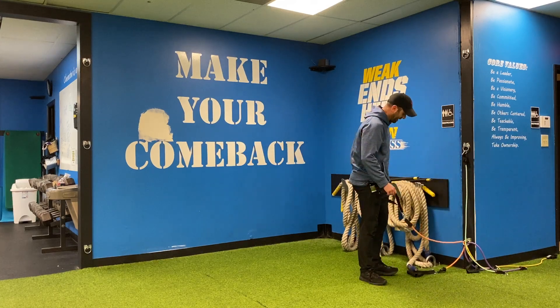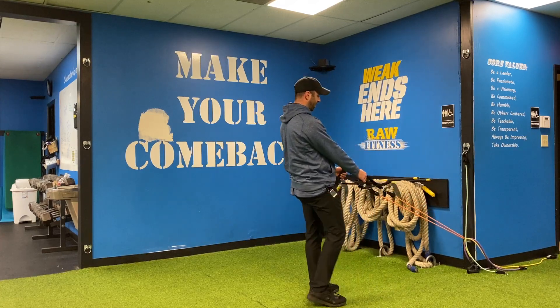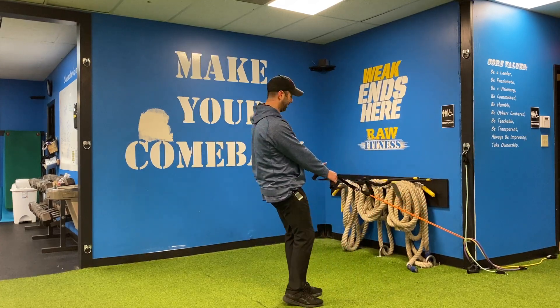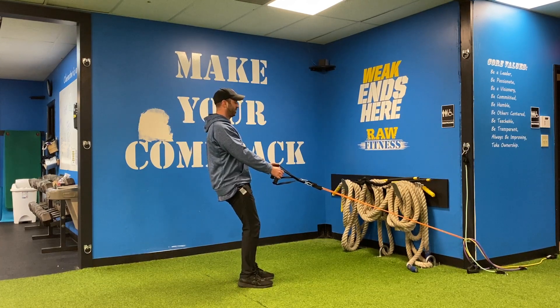This is going to be my band resisted dynamic lunge. I've actually got bands on handles and I'm on a low anchor point here. What I'm doing is coming out till I get tension. I'm going to pull my shoulders back so my lat stays packed.